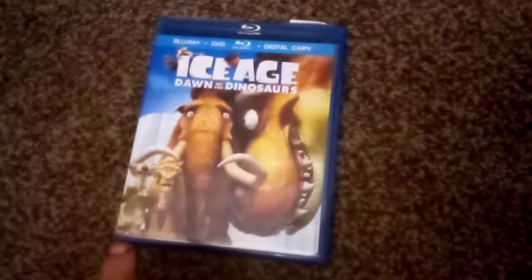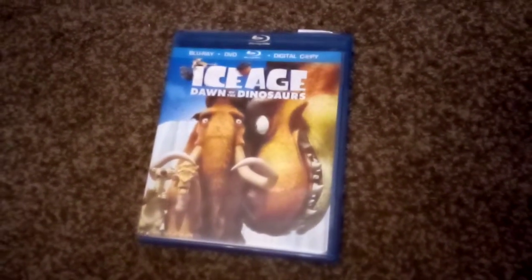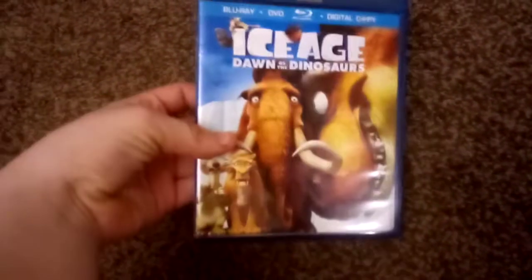We have Scrat catching an acorn, and then Sid, Diego, and all of them hidden like a dinosaur. Here's the front cover — looks nice. And here's the spine and the back. Pause and read the description.